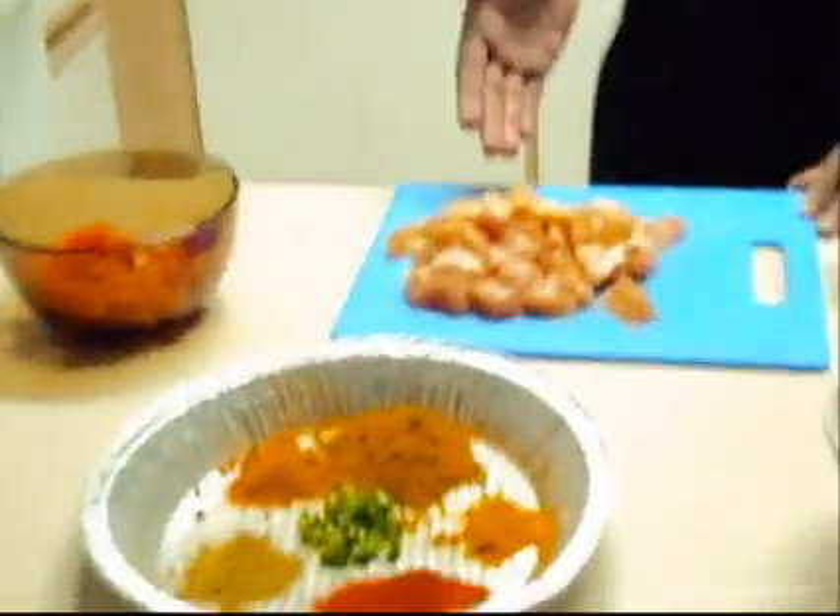Today we will see how to make South Indian style chicken curry. First, let's look at the ingredients required. We need 250 grams of chicken.